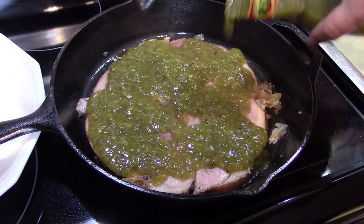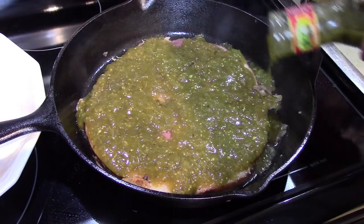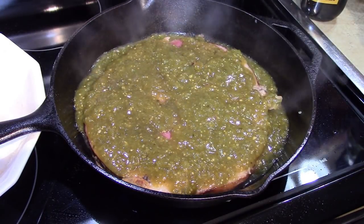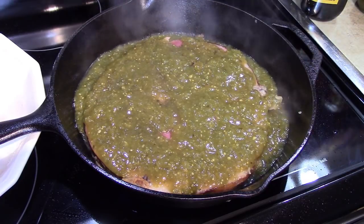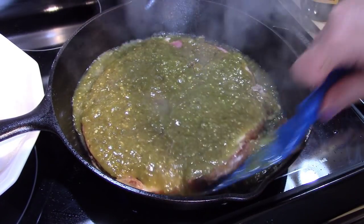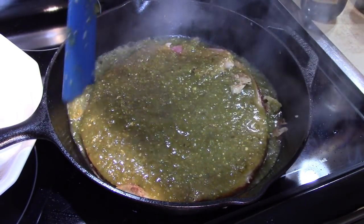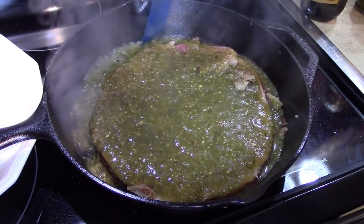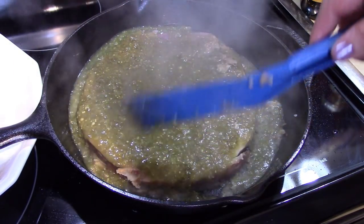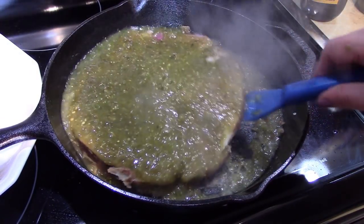Oh boy, this is going to be good! As you're finishing the cooking, the pan remains hot and keeps it ready to serve while all the flavors are blending into the fibers of the ham.